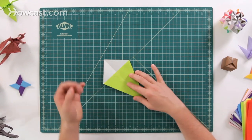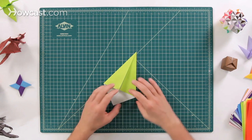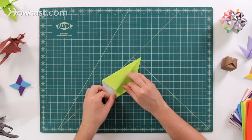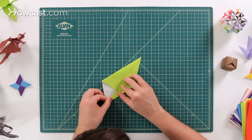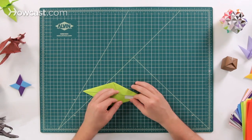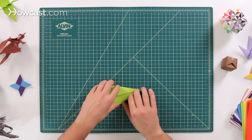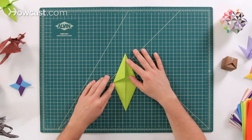Next, we're going to fold the top parts down. We're going to do the exact same fold on the other side — this is going to fold down, right there. These are two more of the kite folds. See how those equal out, just like that.